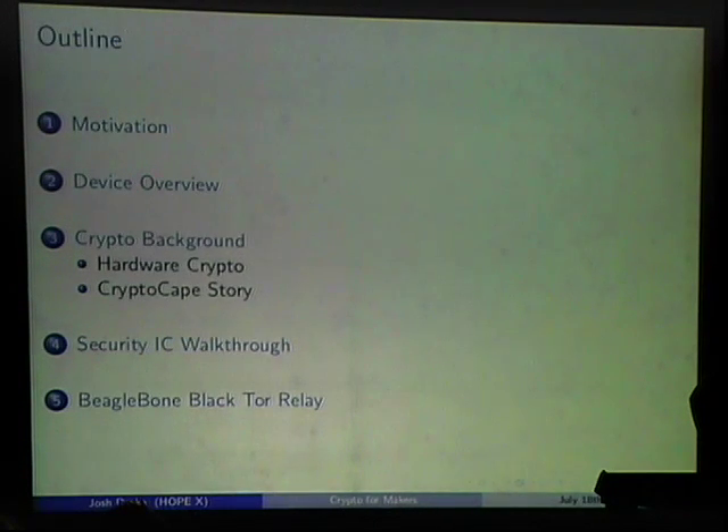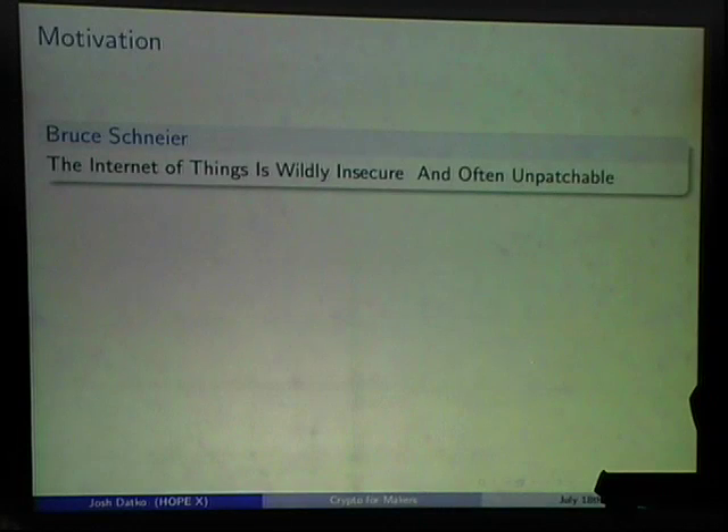I'll give a quick device overview for those who may be unfamiliar with some of these, then a quick crypto background and why I'm interested in hardware crypto. I built with SparkFun a device called the Crypto Cape, so I'm going to talk about that process and walk through each of the security ICs. Lastly, I have a project where I run a Tor relay on a BeagleBone.